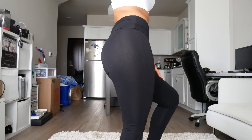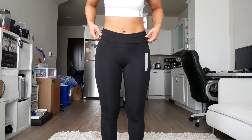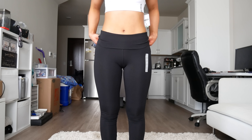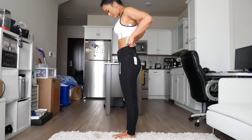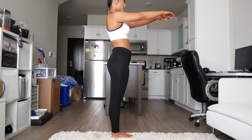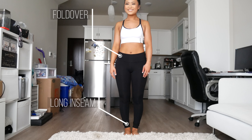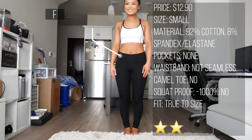These next ones were a fold-over yoga pant. As you can already see, they're a little see-through. The waistband can be flipped up or folded down. Wow — that is my entire butt. Negative 1000% squat proof. I got these in a size small and they fit all right, just extremely sheer material. No pockets, length is a little long. Out of 5 stars, I'd give these a 2.